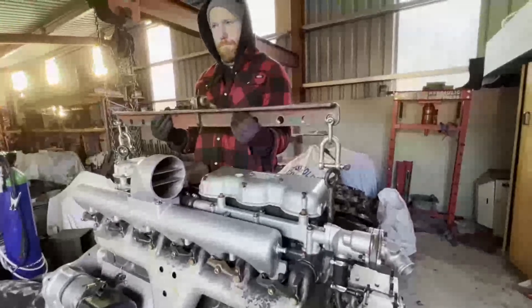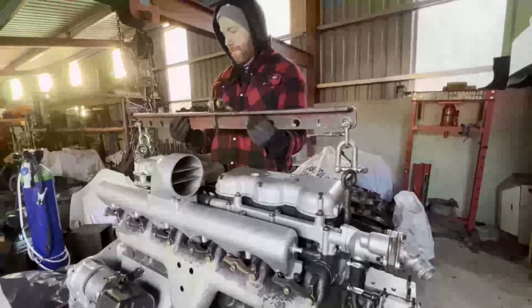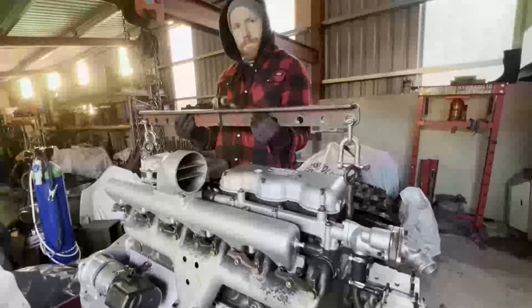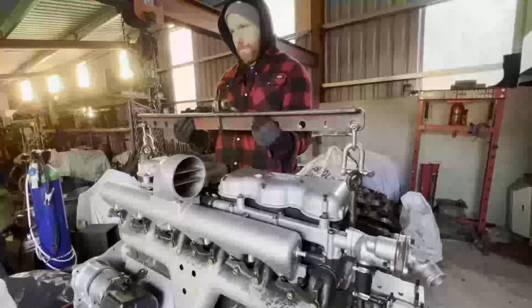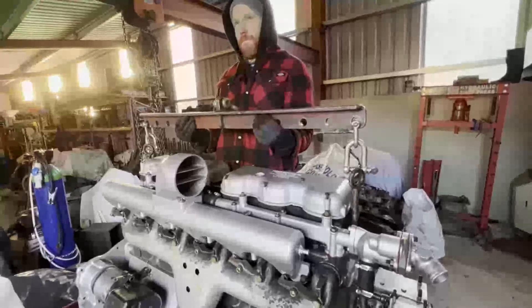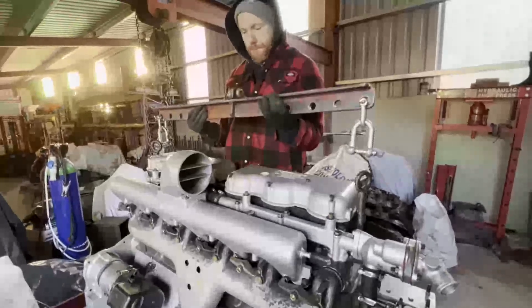We've probably got too many shackles on - normally we use 16mm shackles. If that spreader bar is lifted straight up, you'll agree the engine will hang perfectly horizontal and everything is completely safe. The danger arises if you want to lift something at an angle.